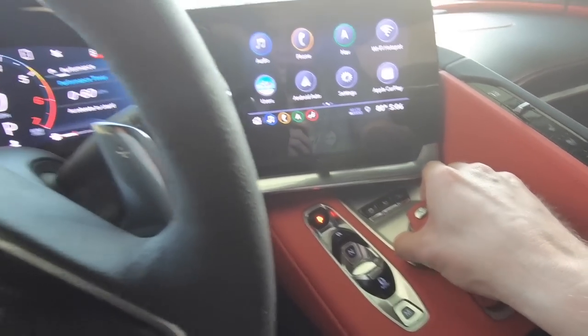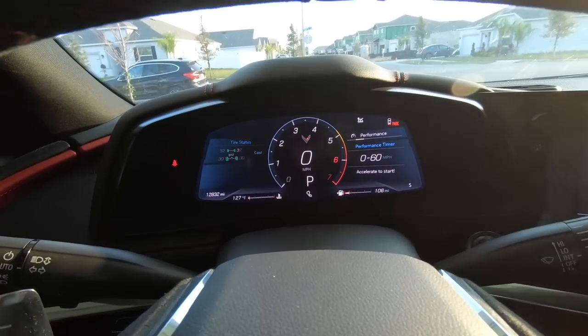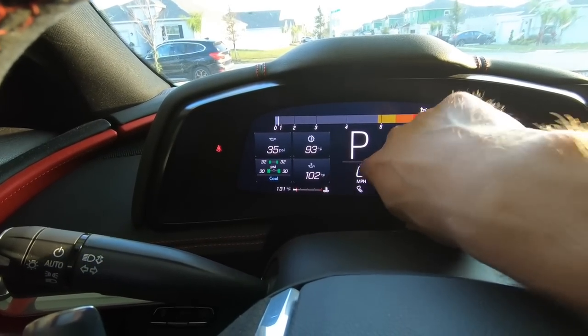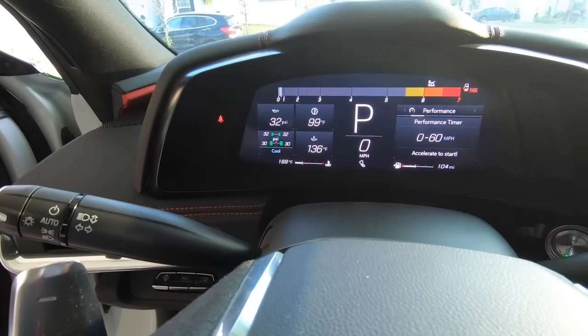I'm going to let her warm up until we get to about 175 degrees. I'll put her in Track mode because in Track mode it shows your engine oil temp. Yep, right there — 100 degrees engine oil temp. We're gonna let that jump up to 175. Getting close — we're at 169 water temp and 136 oil temp.